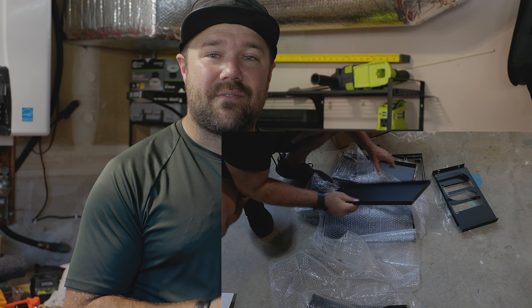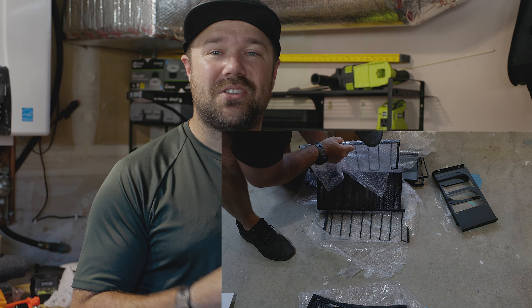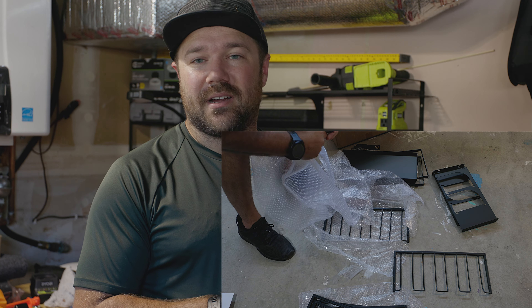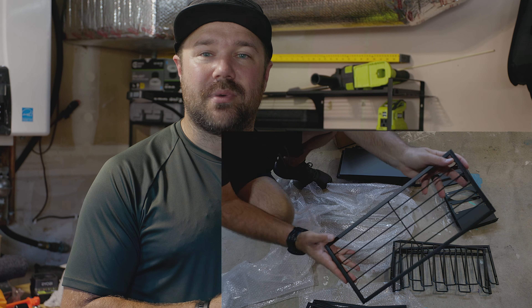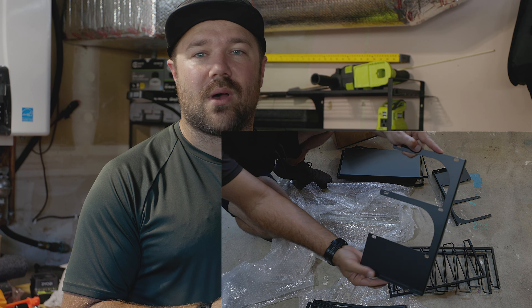The hardware does have extra pieces, so when you're done don't stress it. It's actually very helpful — if you accidentally strip one of the allen screws or anything like that, you'll be able to swap it out for a good one.